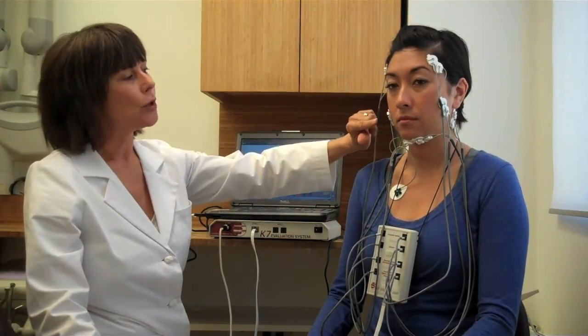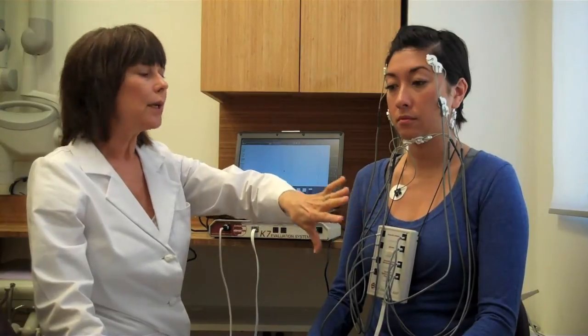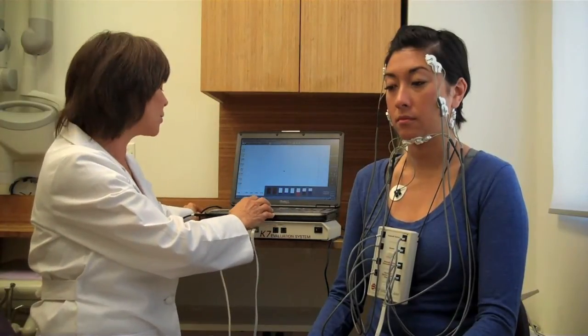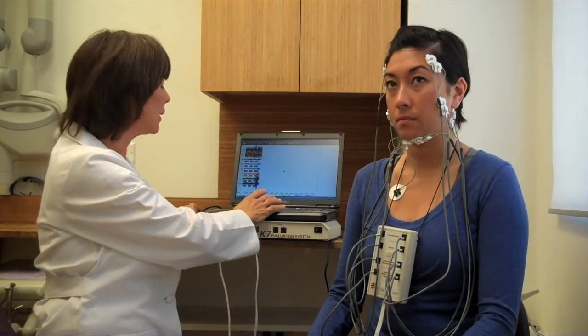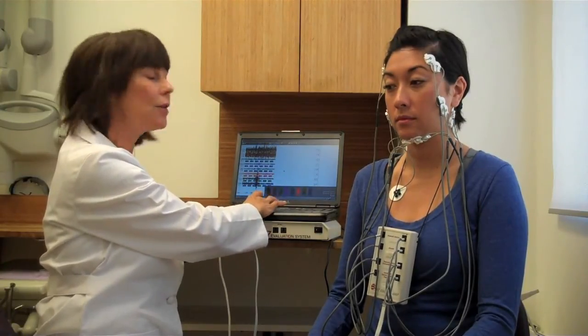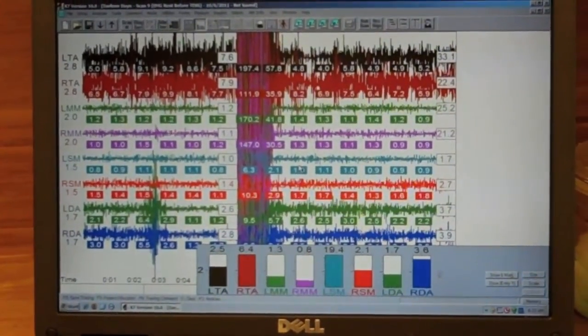We have electrodes placed on various muscles on our patient, and these muscles relate to how the jaw moves. We're measuring her muscles right now, and if we look at the computer we can see what her muscles are doing. We take a scan with her jaw hanging open, and then have her grit her teeth together and take another scan.